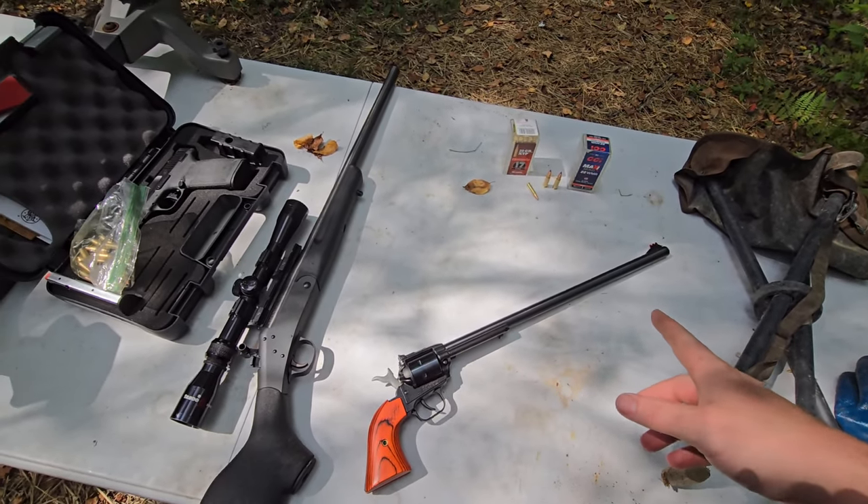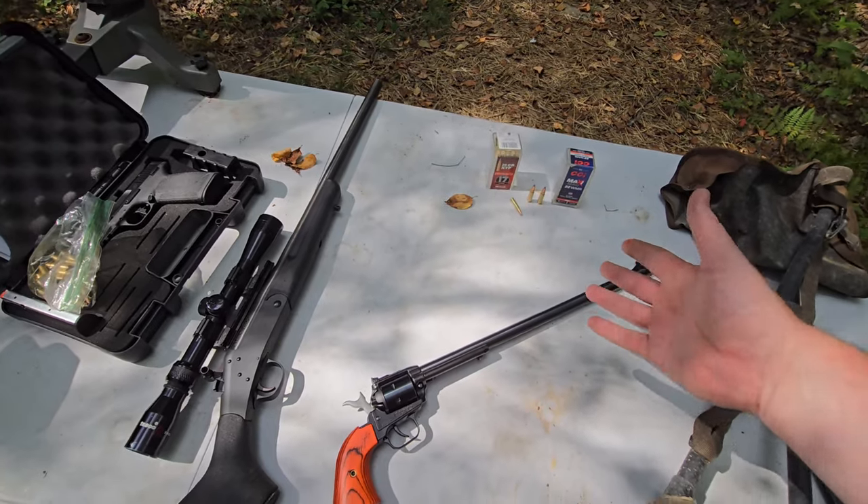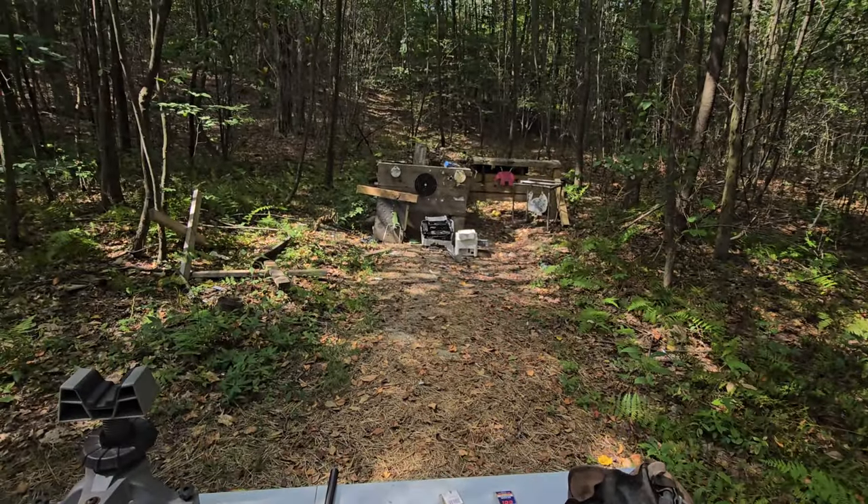First up, I'm going to use the 22 mag. This is a 40 grain full metal jacket out of the Rough Rider versus that block of lead.